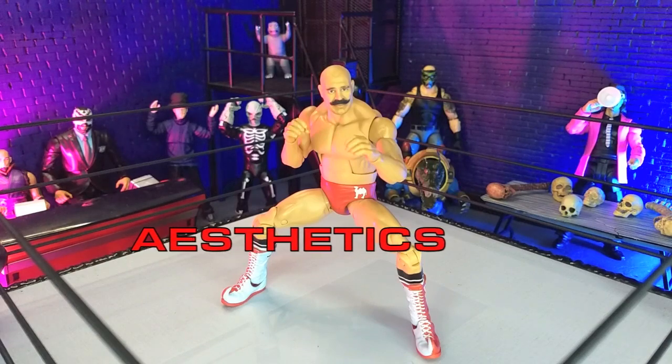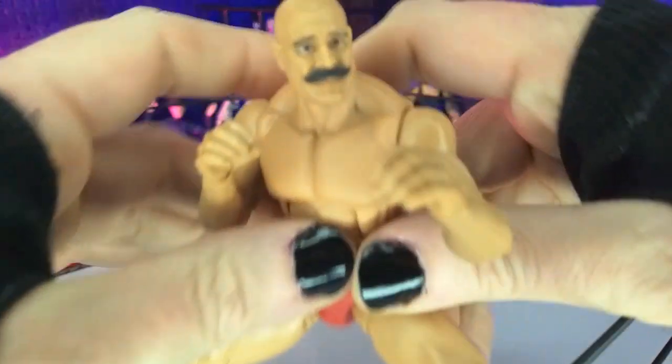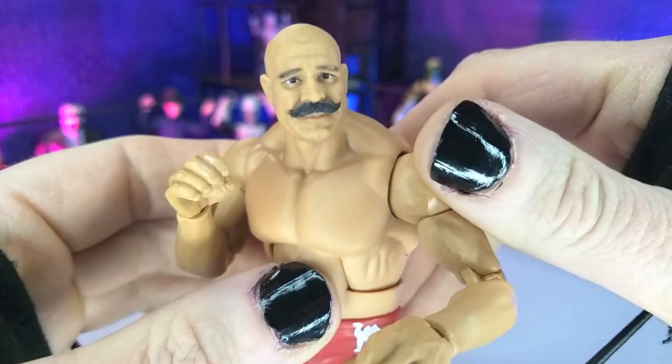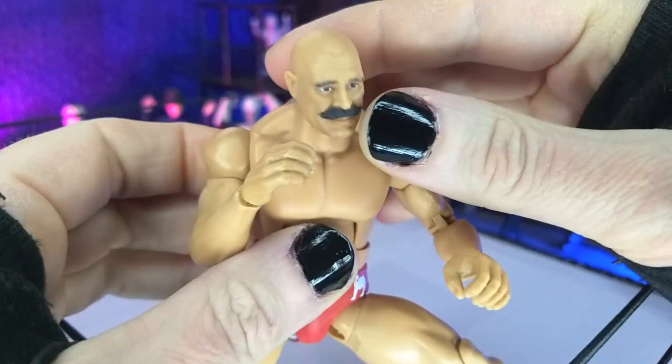Aesthetically speaking, this figure looks really good. Not perfect, mind you, but it's definitely very good. We're gonna start with that face sculpt, and I'm really impressed with what they've been doing with the Legends subline here for the elites. That's a spot-on likeness of Iron Sheik.